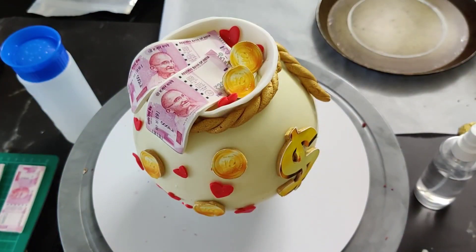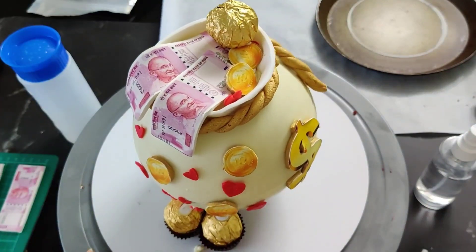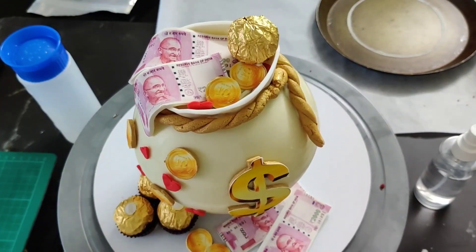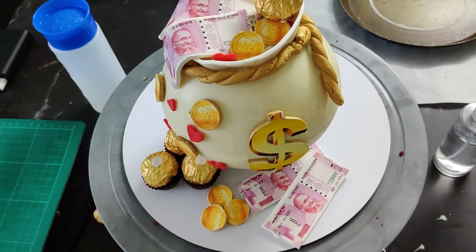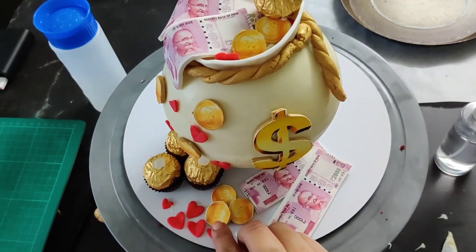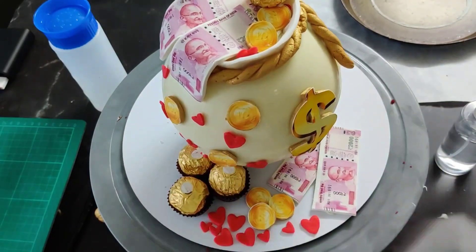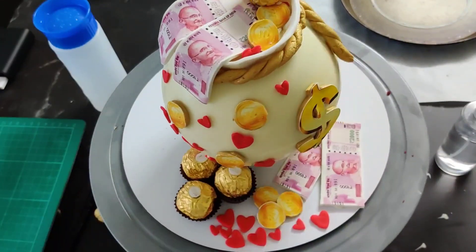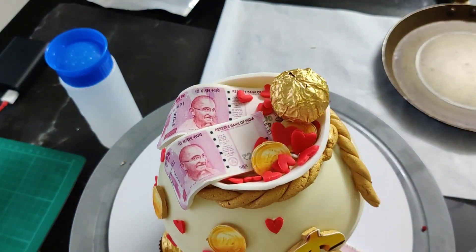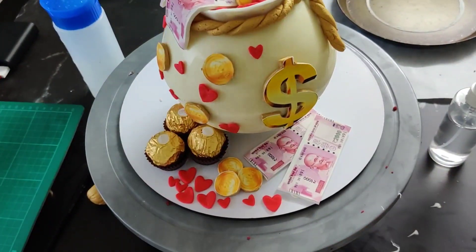As you can see, we are decorating the money bag with two different colors and some more chocolates. You can decorate however you like — whatever theme you choose, the process is always the same. All the products used in the video are mentioned in the description below. Our pinata cake is ready! Hope you liked the video — please like, comment, and subscribe to our channel. Thank you!